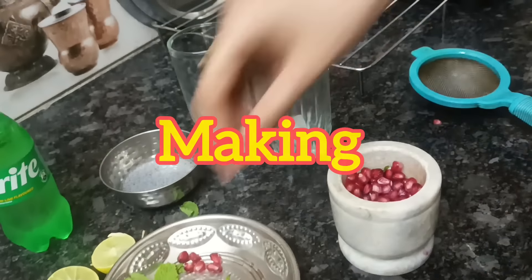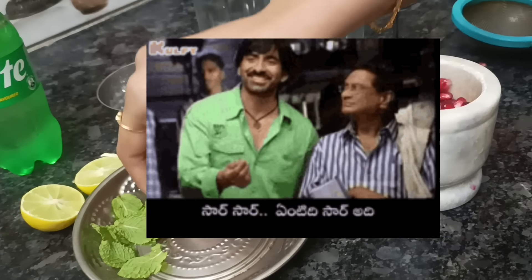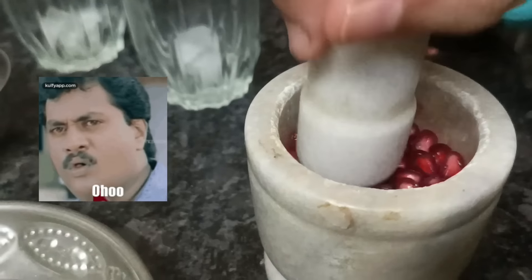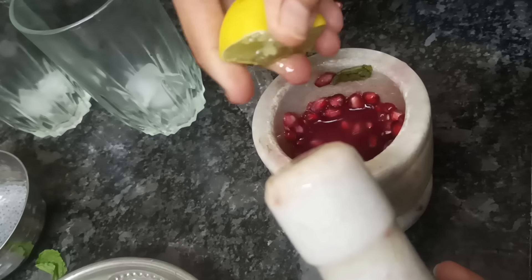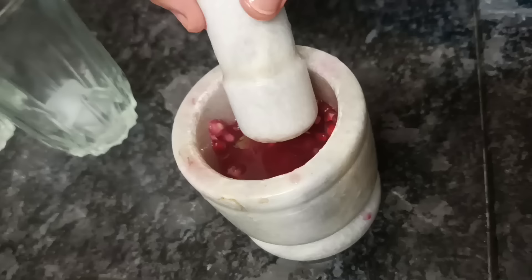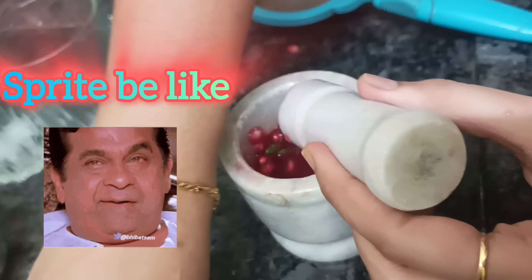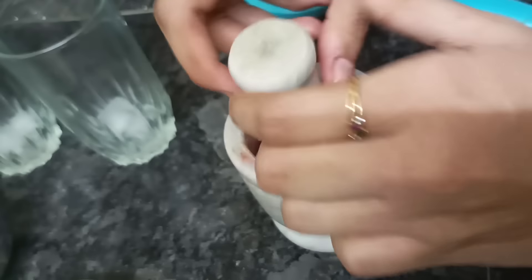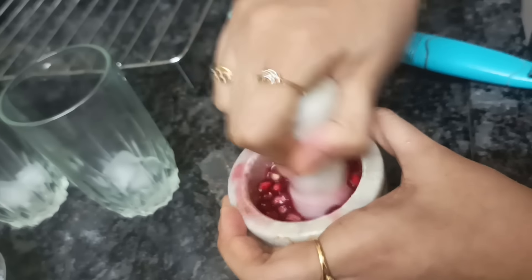Now let me show you the process. Take the pomegranate seeds and crush them using a mortar and pestle to extract the juice. Take one lemon slice and squeeze it in as well, then add the full lemon later for extra flavor. The juice extract comes out nicely. I'm adding pomegranate mainly for the visual red color, because sprite is too dominating in a mojito — so much flavor from the sprite.